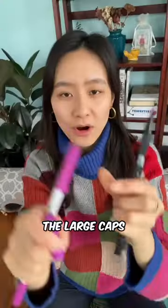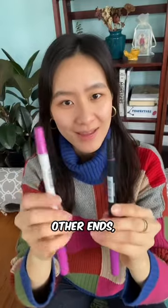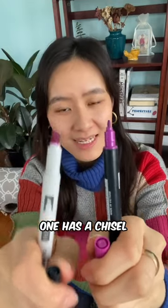For both of them, the large caps have felt brush tips. But for the other ends — the smaller caps — one of them has a fine liner and the other one has a chisel tip.